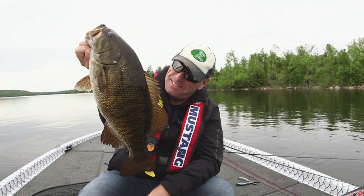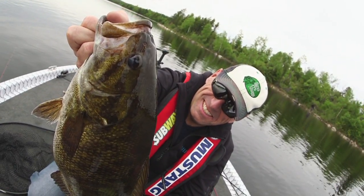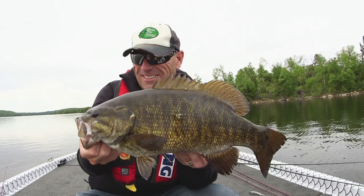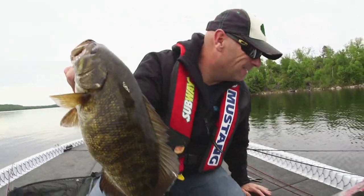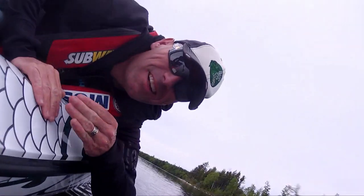These things are eating machines. You just got to give him a meal, that's all. Get this dude back in the water and let him keep munching. Awesome fish. A belly full of whatever he's munching on. I'll take it. That is a strong, strong fish.